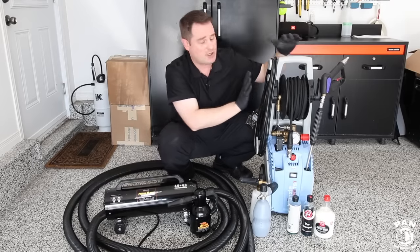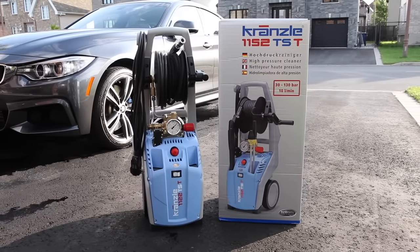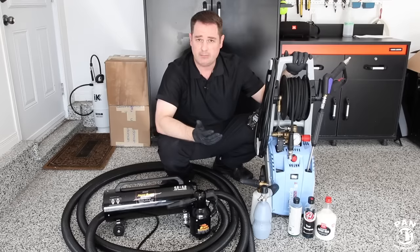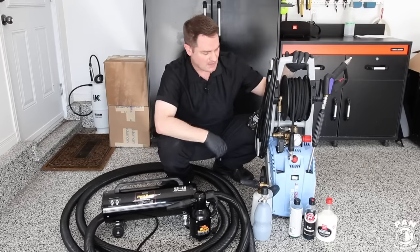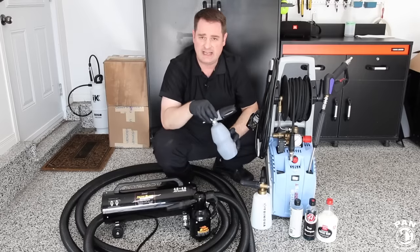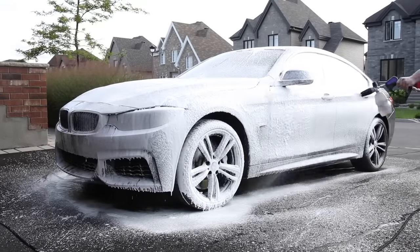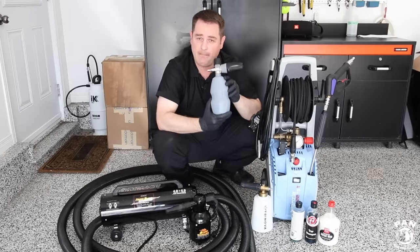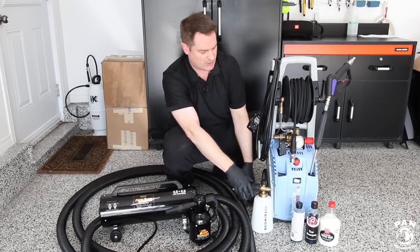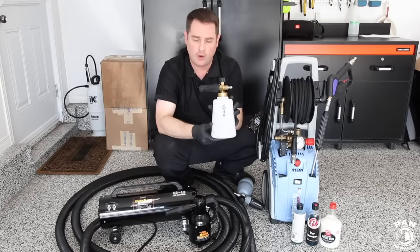First, you're going to need a quality pressure washer. My unit is a Kranzler 1122 TST from Germany, but there are also very good less expensive brands out there such as Karcher, Sanjo, and so on. Then you're going to need a foam cannon — the item in which you put your foaming solution to spray onto the vehicle. My high-end version is the MTM PF22, but you can also get cheaper alternatives that do a great job, like the Trinova foam cannon.